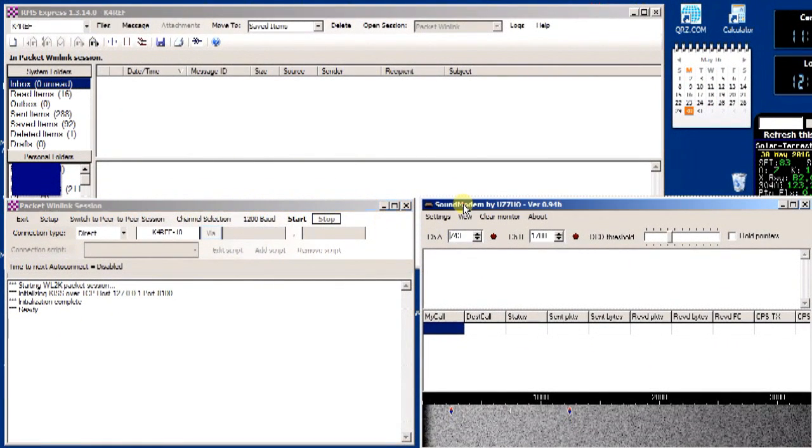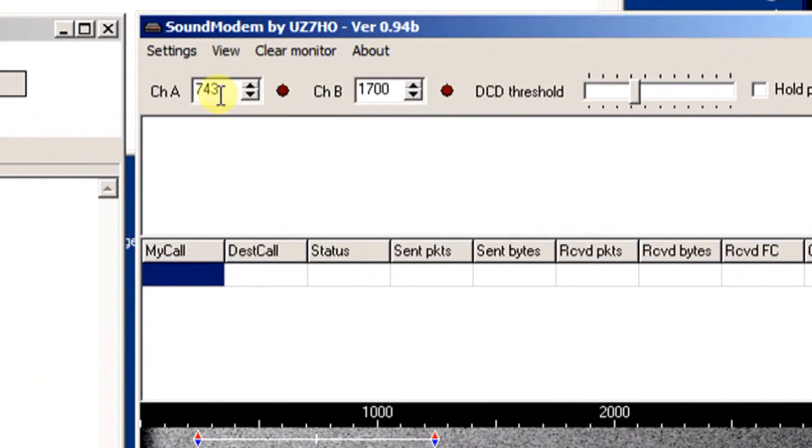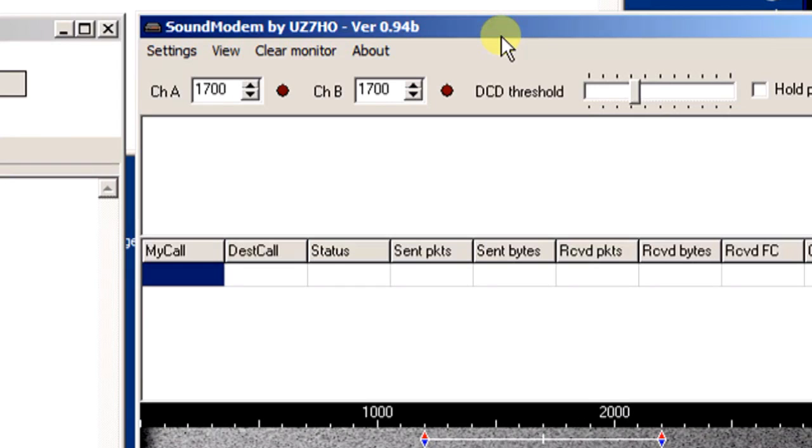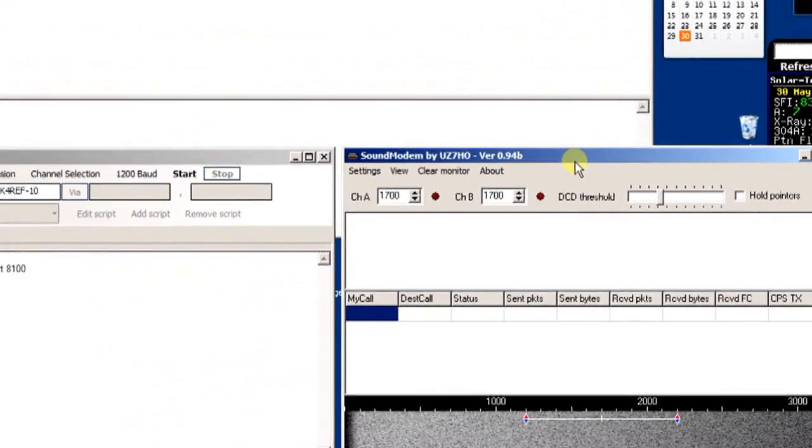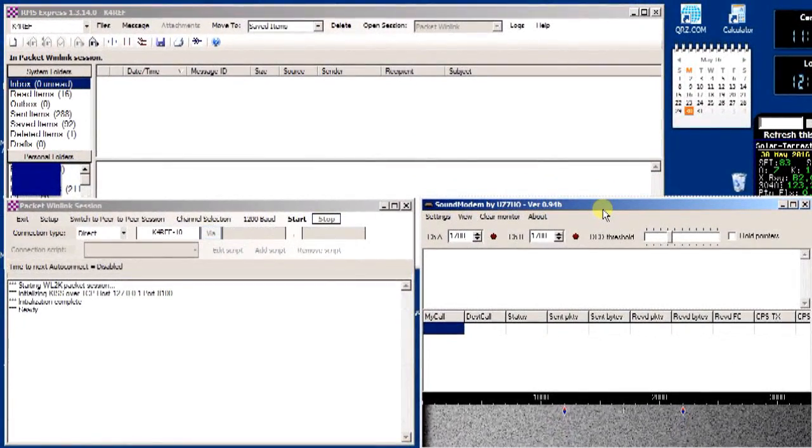A couple of final notes on the sound modem: make sure Channel A is set to 1700. When I first got the software, I accidentally clicked on the waterfall and changed it to something other than 1700, and it would not connect to an RMS station. Like any sound card software, it must be on the correct waterfall frequency to connect. For squelch, it works either with squelch fully open or with squelch set on VHF. I leave it open so I can see signals on the waterfall, but either way should work.